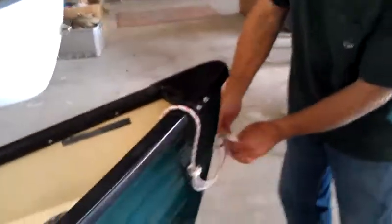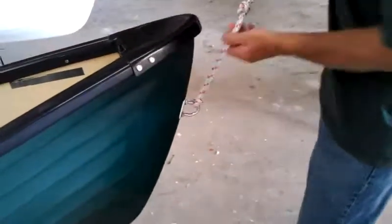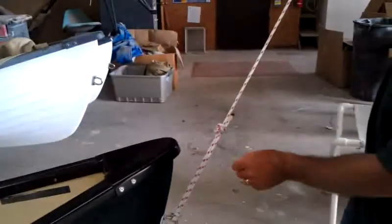Now run that through your bow cleat, like so. It's now usable as a bow line.